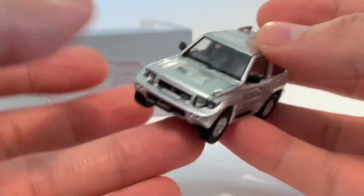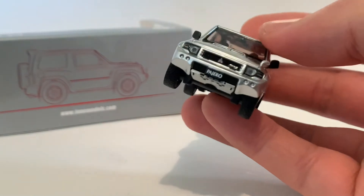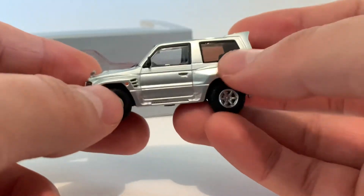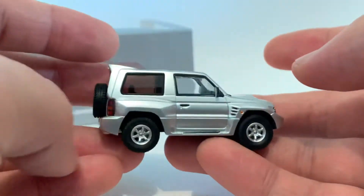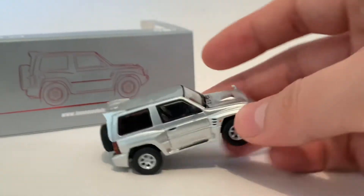Honestly, Inno64 — to me, they're doing things that everybody should be noticing. Even the tint on the rear window is different than the front one. Like, who does that? That's attention to detail right there. Anyways, I'm in love.